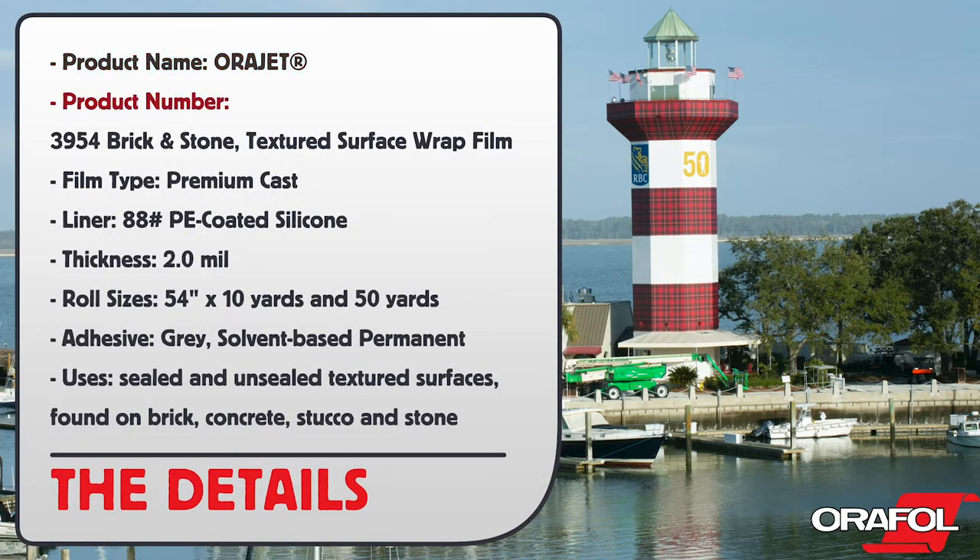Product name: Orajet. Product number: 3954 Brick and Stone Textured Surface Wrap Film. Film type: premium cast. Liner: 88-pound PE coated silicone. Thickness: 2 mil. Roll size: 54 inch by 10 yards and 50 yards. Adhesive: gray solvent-base permanent.